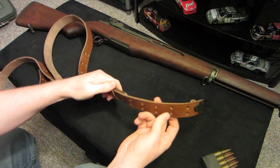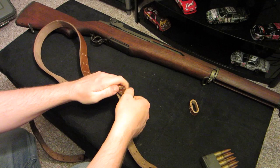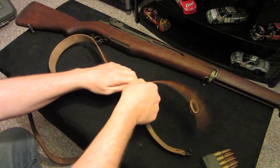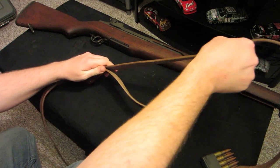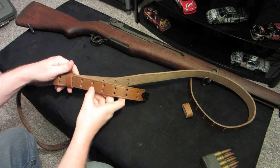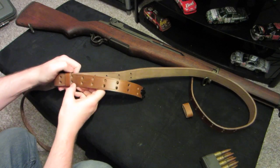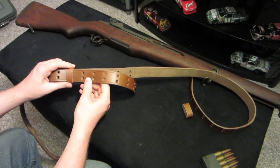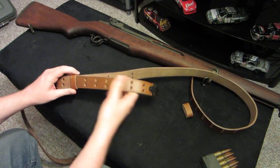Then you're going to want to take this end and put it through this keeper down here that's closer to the end hook. Hold this in place and pull the other side through. Put the keeper over the seventh line of holes from the end here.